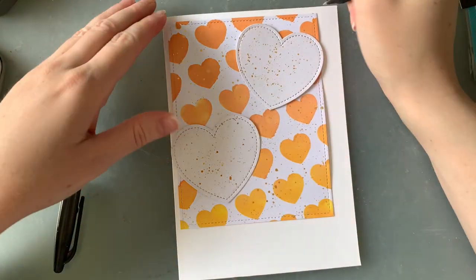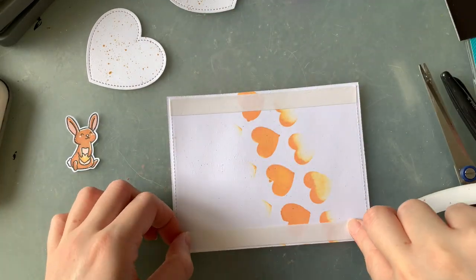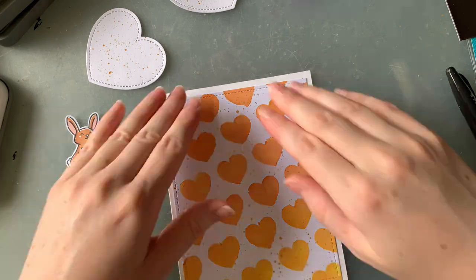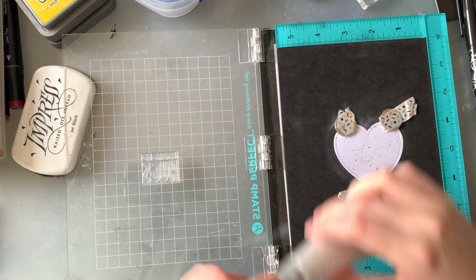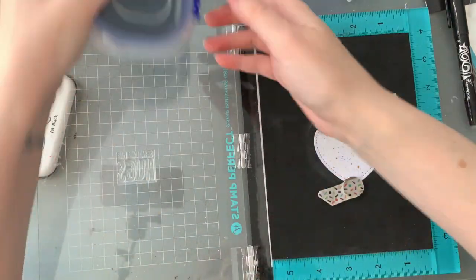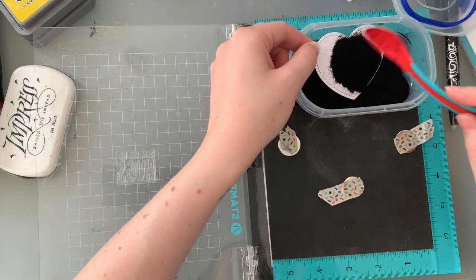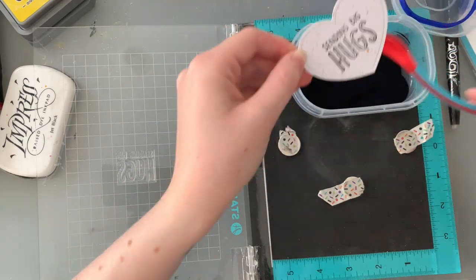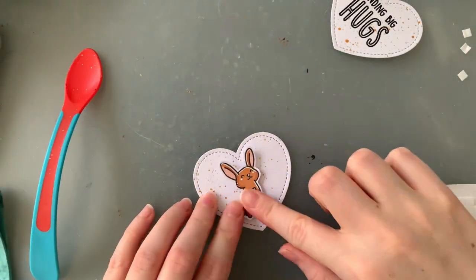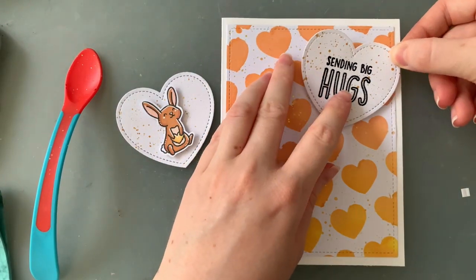Now because I had decided my card was going to be smaller, I also trimmed down my card base. I'm adding double-sided tape to the back of this piece before I start adding my little images on the front and giving them dimension. After sticking that down, I thought it would be cute to emboss a sentiment on one of the hearts — I've got 'Sending Big Hugs' and I'm going to be using my black embossing powder. I love these sentiments, they're so cute and versatile, whether you're sending a card to someone who's not having a great time or someone you haven't seen in a while. I'm adding double-sided foam squares to my little bunny to give him some dimension, and also on the back of the heart with the sentiment. I remove the backing to the foam squares and then place these hearts onto the front of the card.